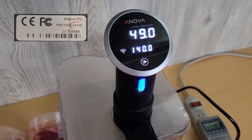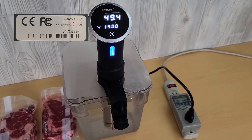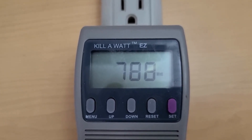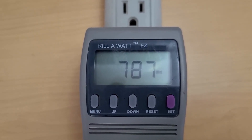This is a 900-watt sous vide. Right now we're using 790 watts while it's warming up, so it's not quite the 900 watts that the back of the unit says.